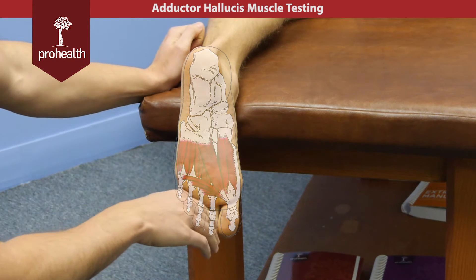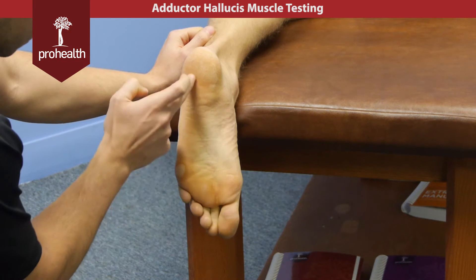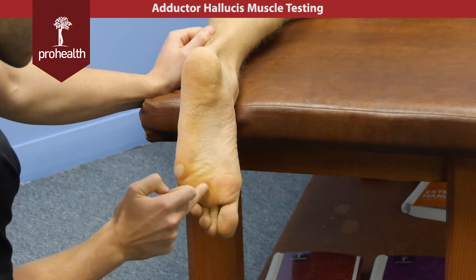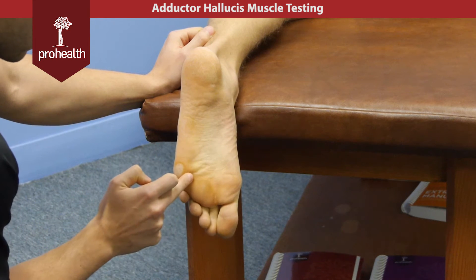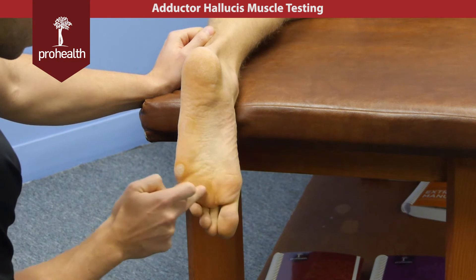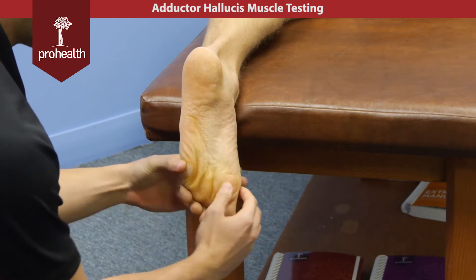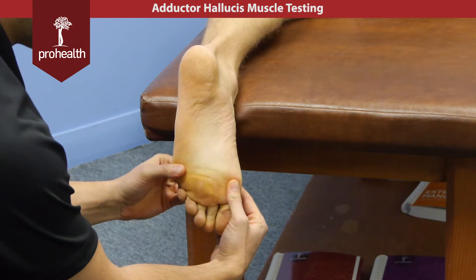While we're at it, let's review the arches of the foot. We have a longitudinal arch made up of the medial and lateral arch, but we also have a transverse arch that comes across the pad of the toes. The adductor hallucis, between its oblique and transverse heads, helps maintain this motion so the foot's not dropping too flat and splaying out.